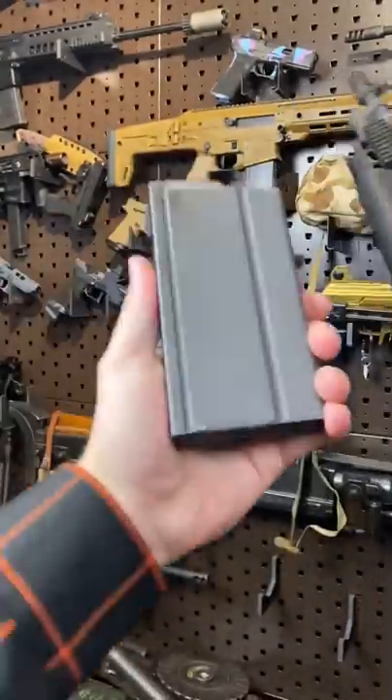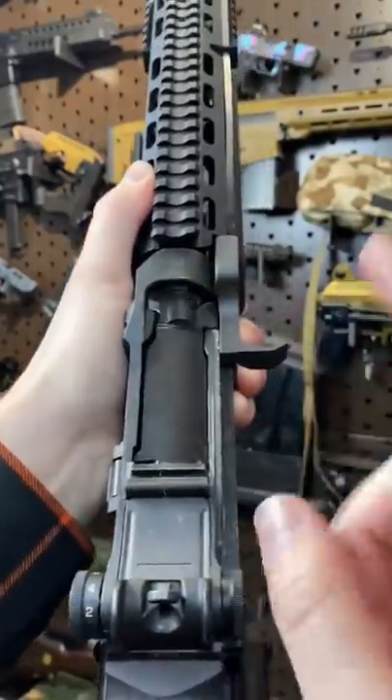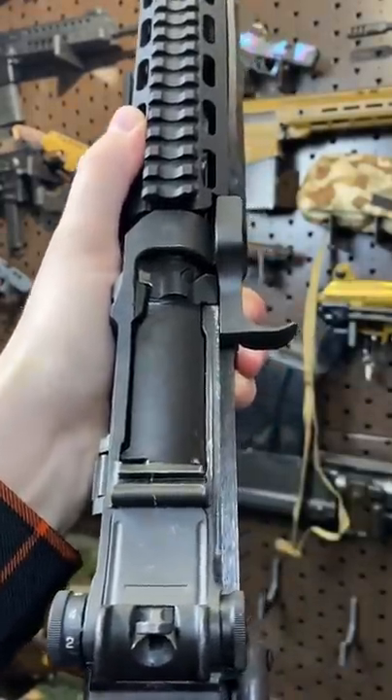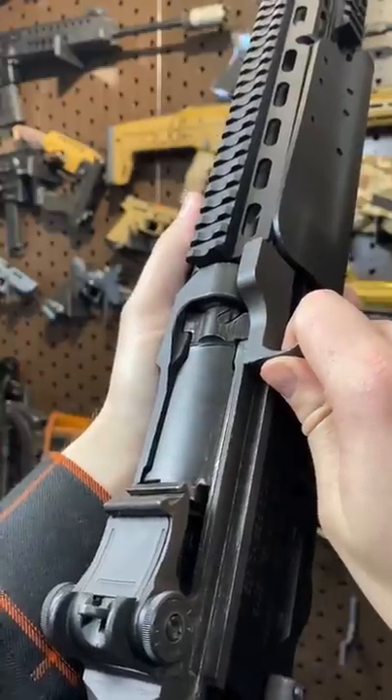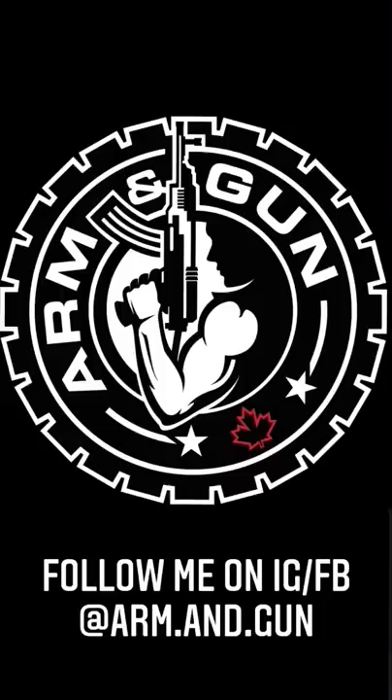Feeds from box magazines — 20-rounders. We have a paddle mag release right there. Safety selector's on the trigger guard: that's safe, and then it's fire. Boom diggity.